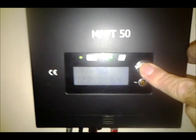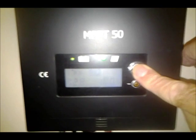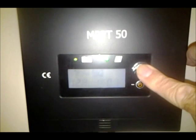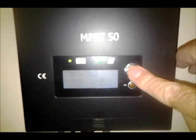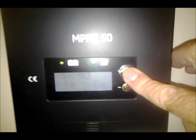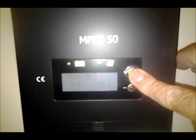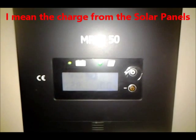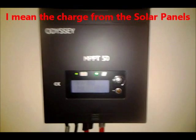The third setting allows you to set it for the type of battery you have — whether it's sealed, gel, flooded, or AGM. I've got mine set to flooded. The last setting allows you to control the amperage allowed coming in from the battery. The default is 50 amps. That's a little bit more about the charge controller.